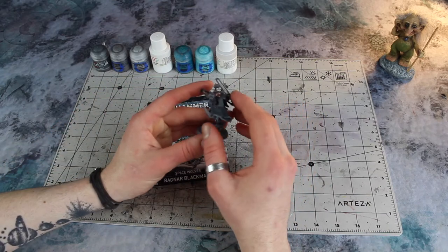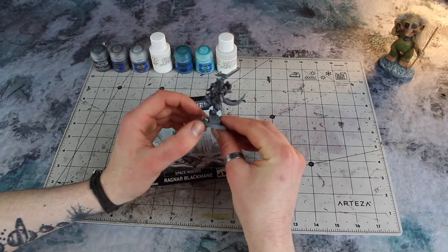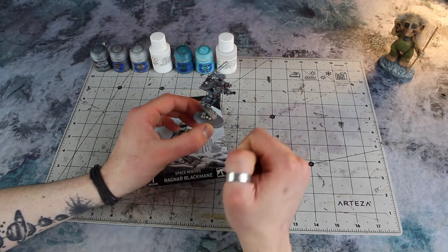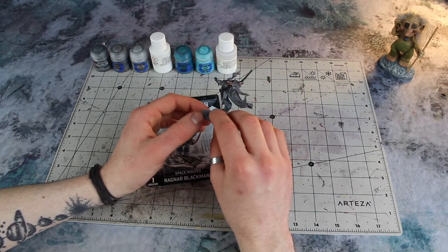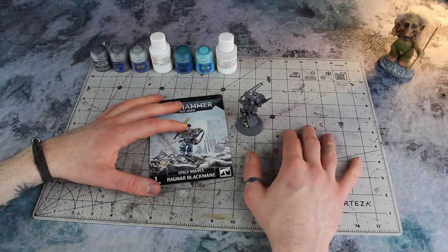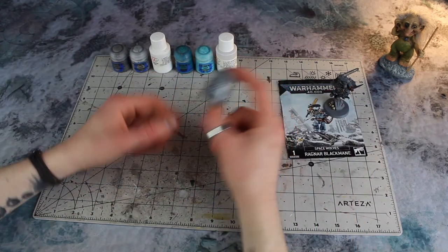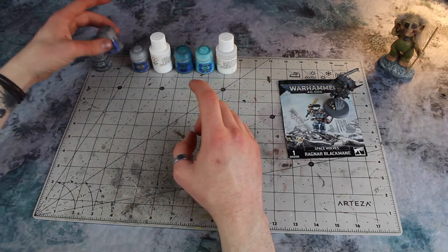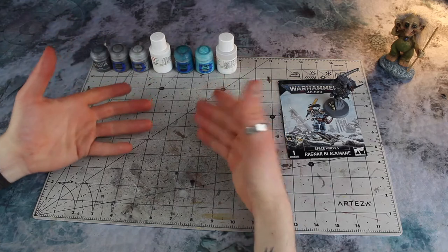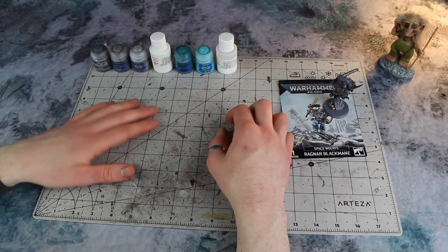So what exactly are those? Well, the gems are these ornamental, almost diamond-shaped gems dotted about on him. We're also going to be painting the runestones — these little runic totems that look like they're made out of stone with Fenrisian runes carved into them. I've got a selection of paints: a base of Mechanicus Standard Grey, a layer of Dawnstone, and another layer of Administratum Grey. You could get away with just one pot of grey and use white to lighten it up, but I happen to have all three.